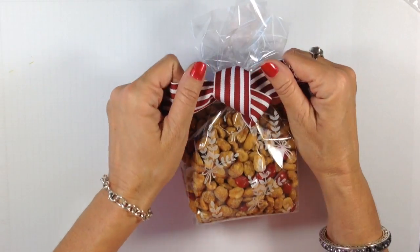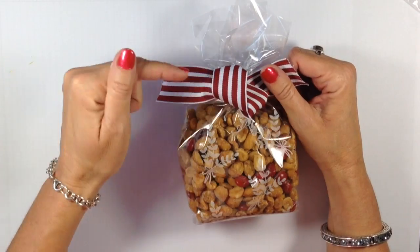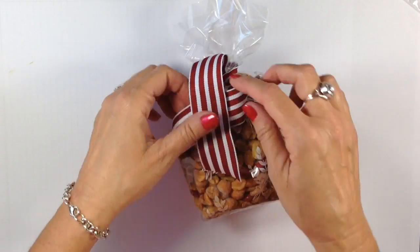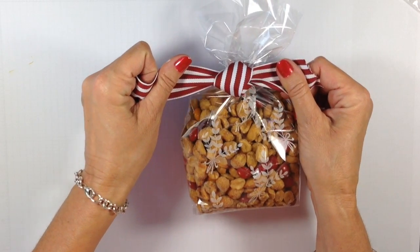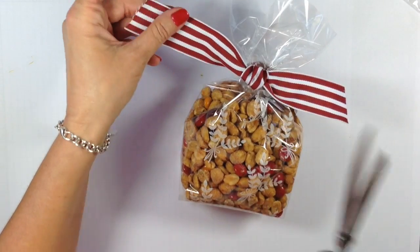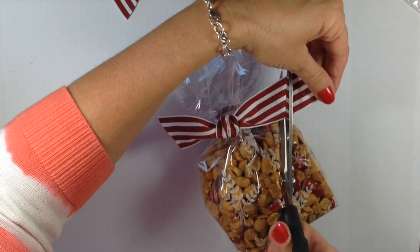When we get to this point, I want you to only pull what's in your left hand. I did right over left, and now I'm going to do left over right — left hand over right, under. When I pull, I only want to pull what's in my left hand, and watch what happens to that knot. It comes out beautiful. We're going to take our ribbon scissors here and trim it down.